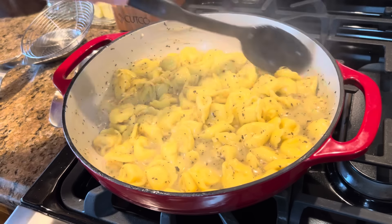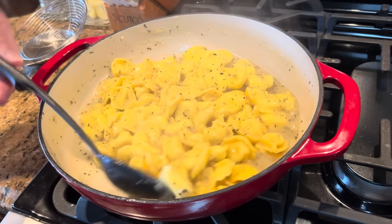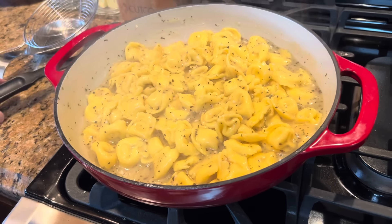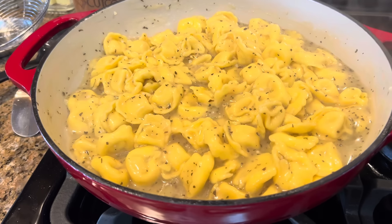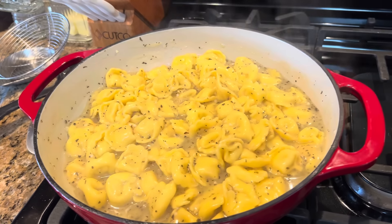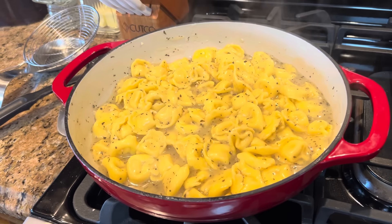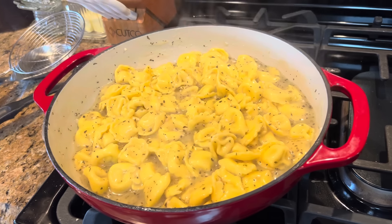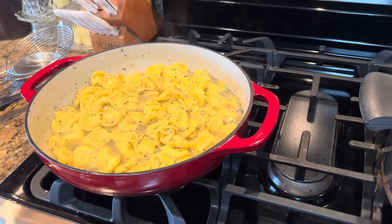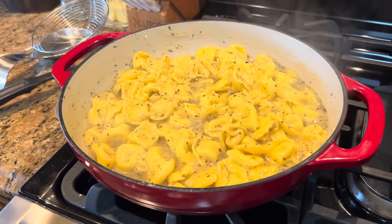Melissa and I have fun being empty nesters, but there are times we really miss our kids — we're always happy when they come home, especially when they come home to stay for a few days. Let me grab a couple of oven mitts and get all this stuff out of the way. I'm going to pour the tortellini in right here — I hope you can see me pouring it in. Let's turn this off.